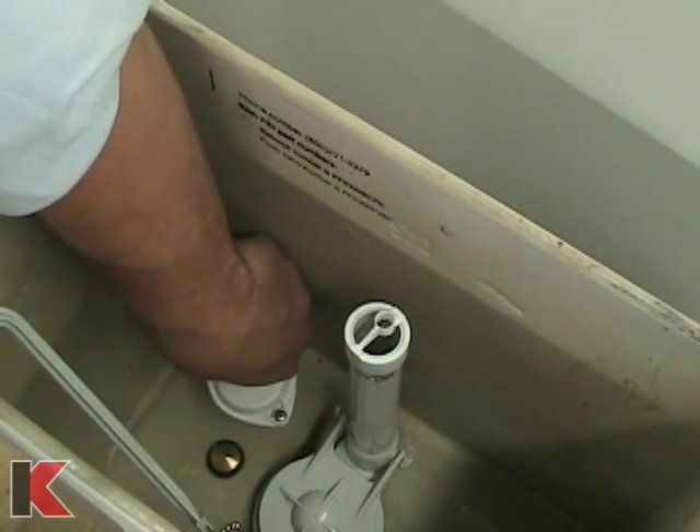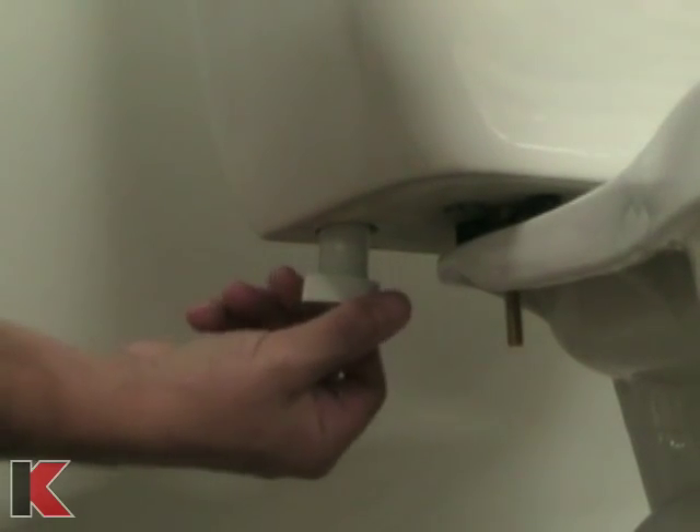The washer should be on the inside of the toilet tank. Hand tighten the nut onto the threaded shank.